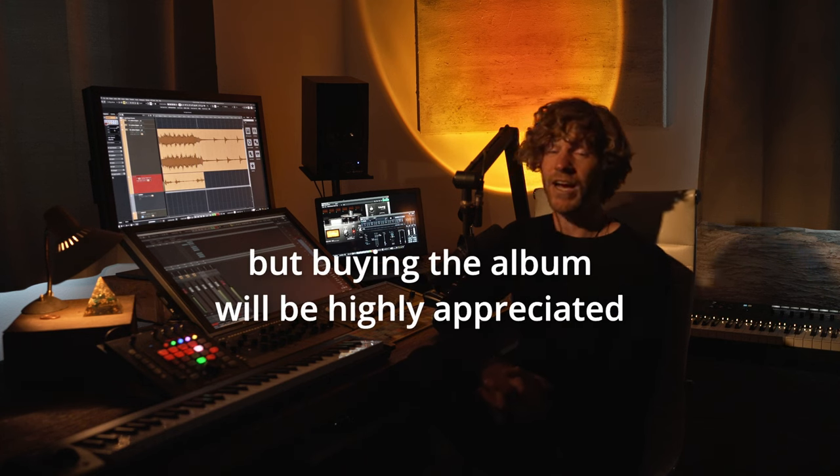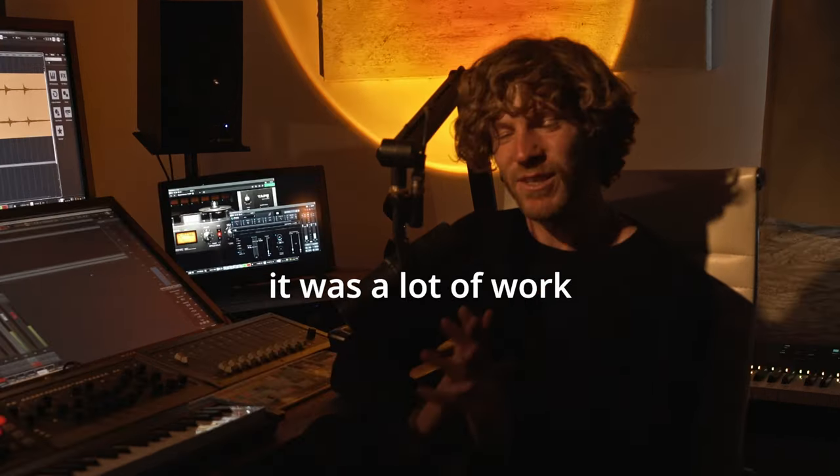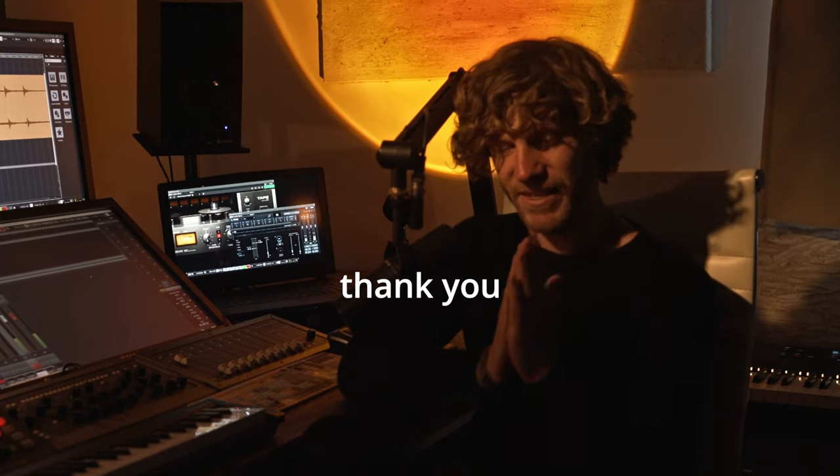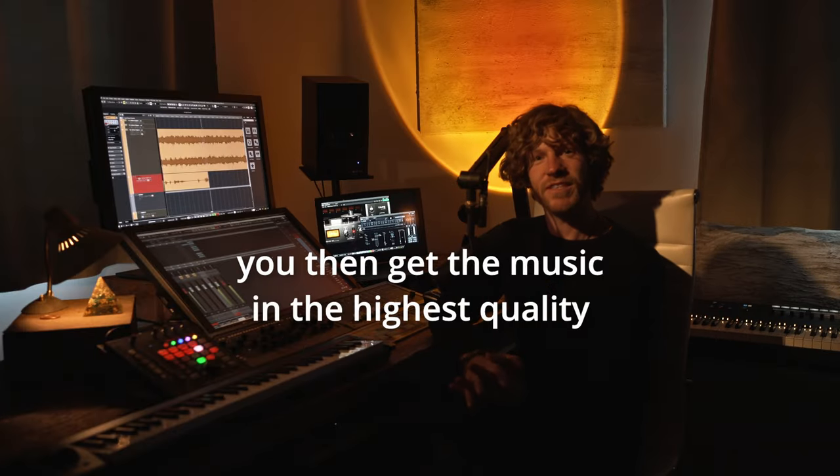You can stream the music for free, but buying the album will be highly appreciated. It was a lot of work and I put all my heart into it — and you then get the music in the highest quality.